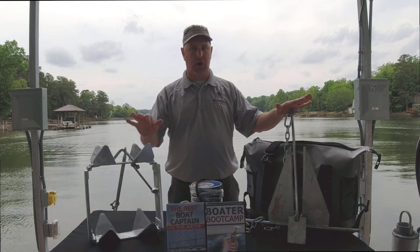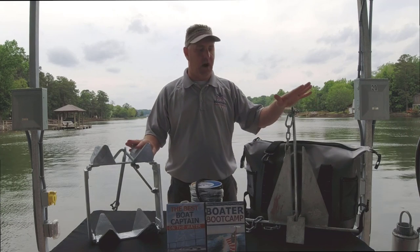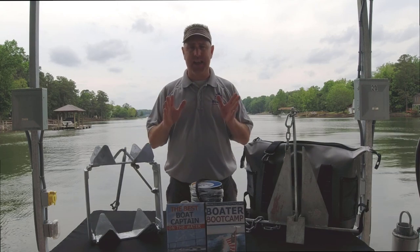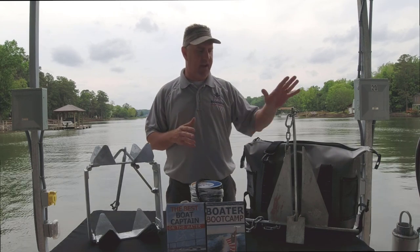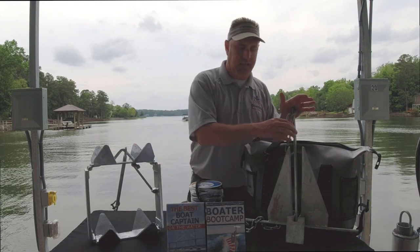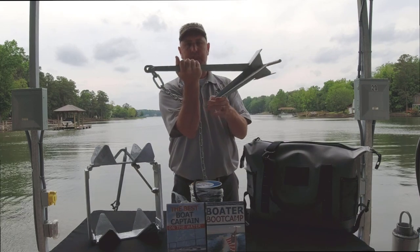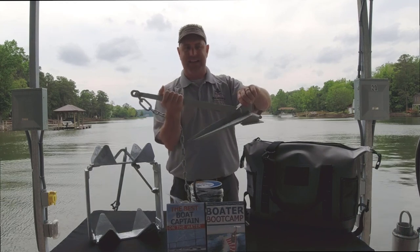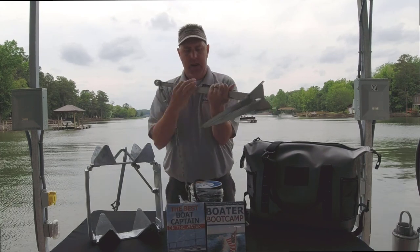I've got two of my favorites right here, and we'll talk about a third as well. This is the Danforth, or the fluke-style — Fortress is a brand that we offer — that has the forks that are going to dig in. This is the box anchor. I also like the delta, or the plow anchor as it's called. There are a lot of various names for the same type of anchor. This one is very versatile with these big pointy flukes that are going to dig in, and with the weight down here, it's going to allow it to maneuver around and dig into the bottom — sand, mud, clay. It doesn't do a great job in weeds or rocks, but it works in most bottoms.